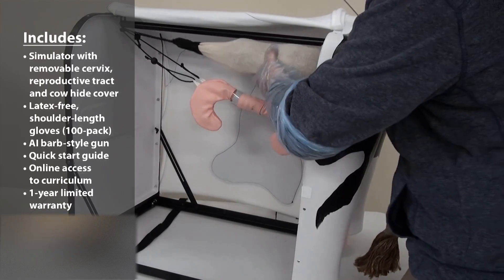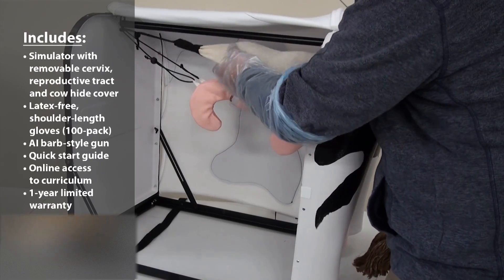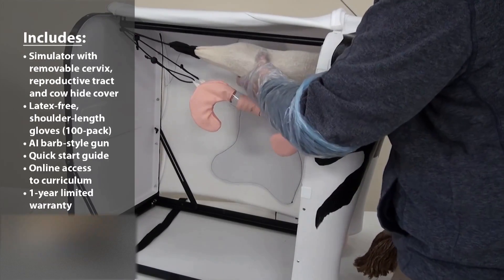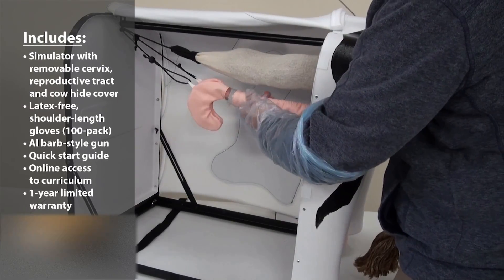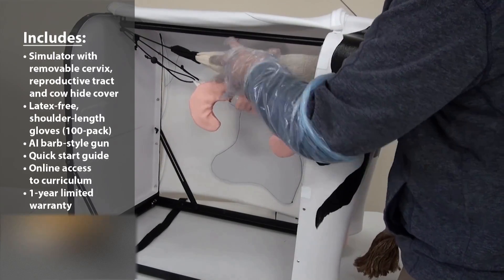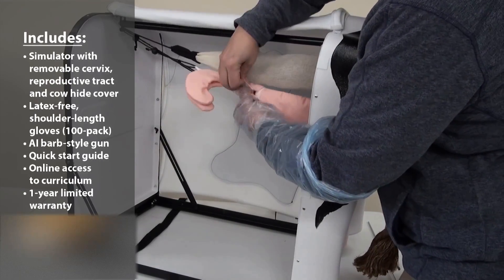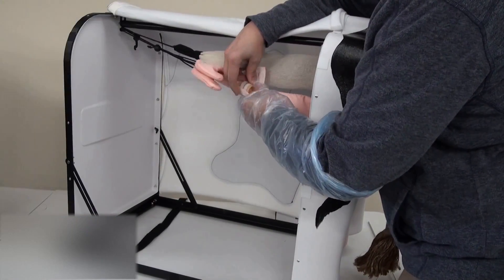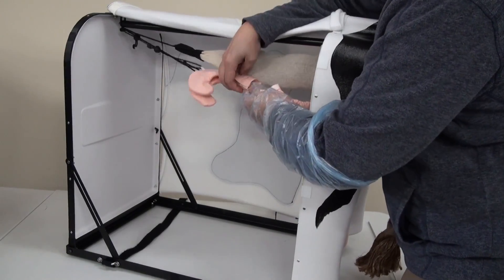The pliable rectum is able to move and to actually be in space along with the reproductive track, allowing you to see what's happening inside as you go. Inside the reproductive track, you can actually remove this to be able to show your students how the cervix works and the different rings inside.